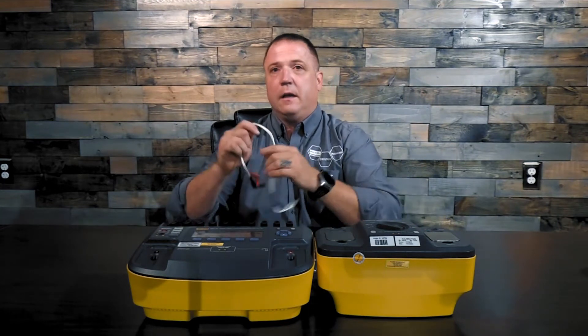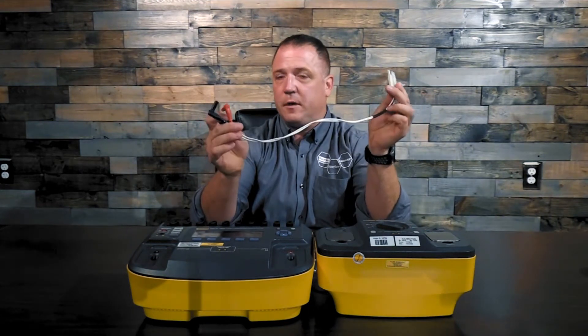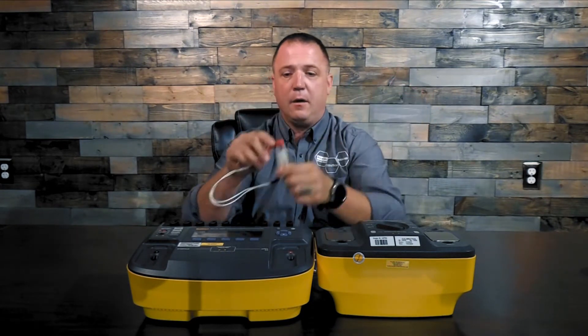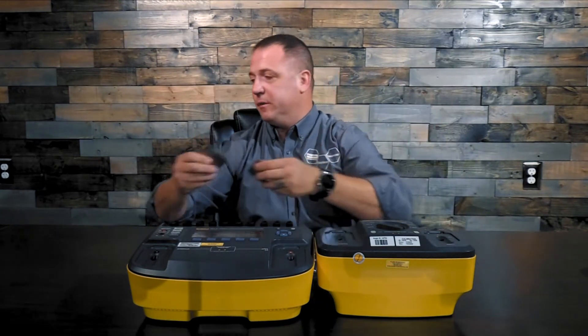The other thing you're going to need is a set of hands-free adapters. Most defibs anymore, we're no longer using paddles, so it's much safer to use the hands-free adapters, in which case the stainless steel plates that come on the 7010 loadbox can now be removed.